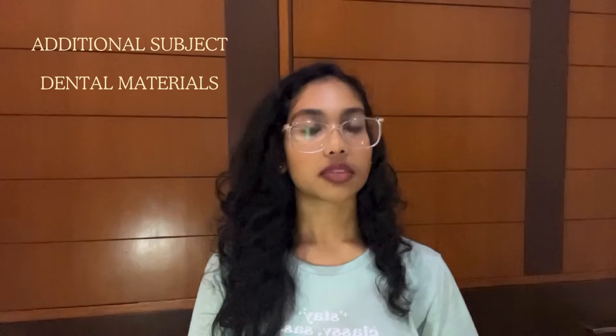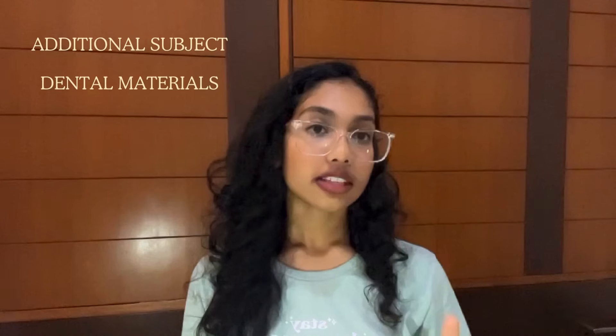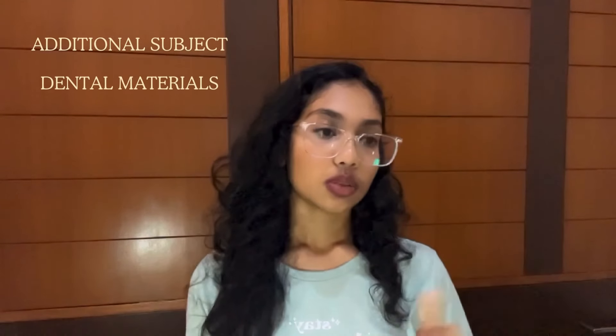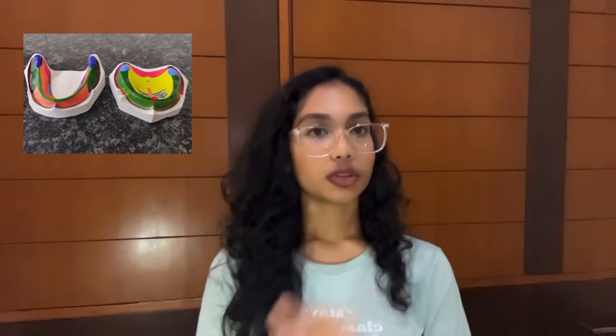That additional subject is D.M. — Dental Materials. You don't have to give any exam in the first year, but this exam will be in the second year. So what you will do in Dental Materials class is prepare molds of different materials, and maxilla, mandible casts — you have to paint it. It will be a lot. Attendance is very important — please attend, because this carries through to the second year exams. This is the additional fifth subject that you'll be having.